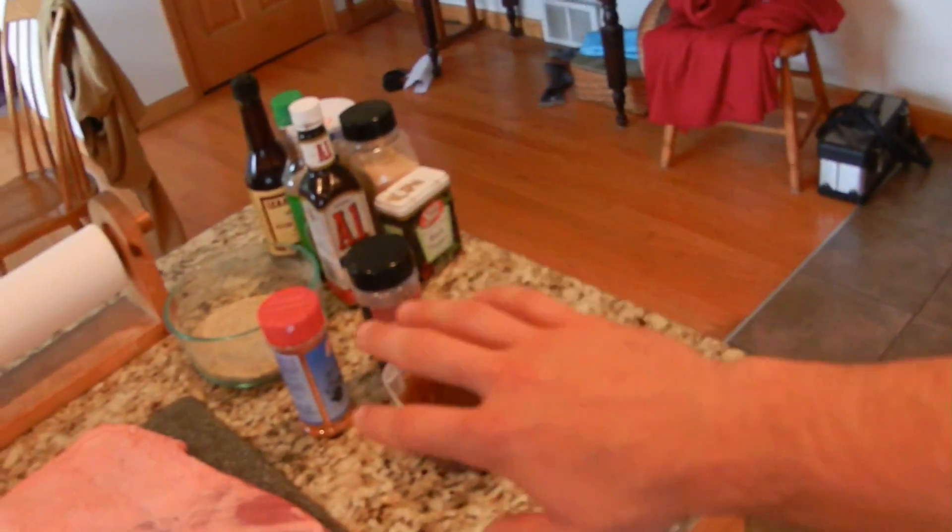Alright guys, first thing I did with this brisket is I took it out of the packaging, got the blood off by rinsing it in some water, put it on my cutting board, pat it completely dry, then I trimmed the fat. I got all my seasoning ready to go on and I'll give you a little rundown of what I'm doing. If you want to follow along and do the same exact thing, that's whatever.